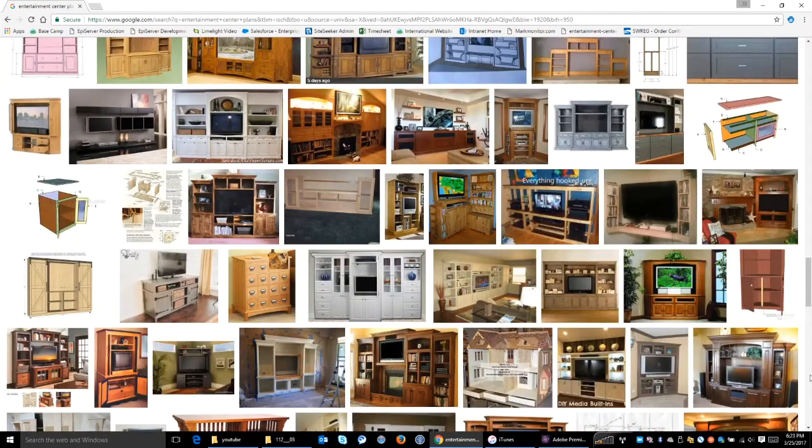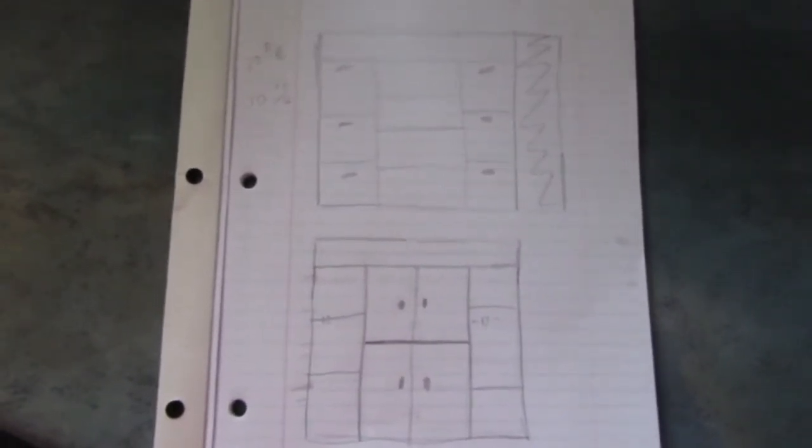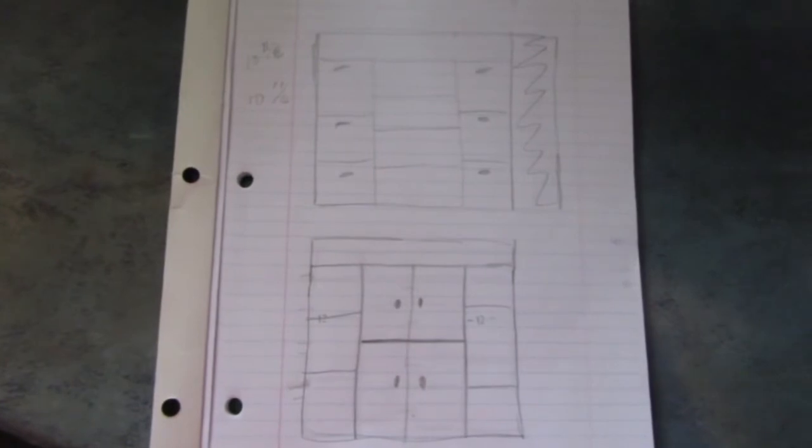So I sat down with my wife and we drew out some things with pencil and paper and got some general ideas. Then I moved on and came up with a final design in SketchUp.